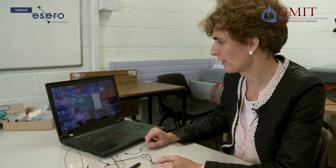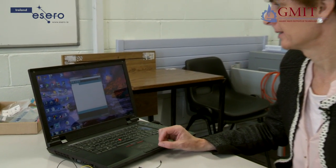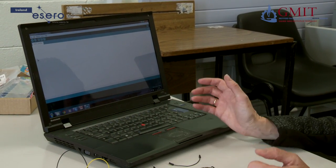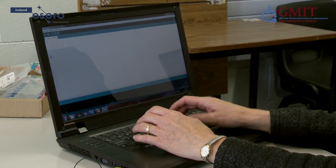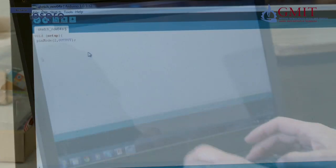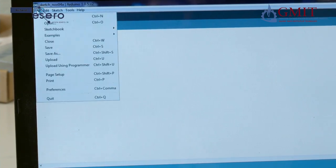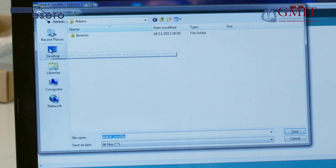The next step is to program the Arduino to make it turn the LED on and off. To do that we use the Arduino IDE — integrated development environment. This software can be downloaded free from the web. Once it is open I am going to go to full screen and start keying in the program. When you have keyed in a few lines it is a good idea to give your program a name and save it, so I am going to go to File, Save, and we will call it LED Blink.